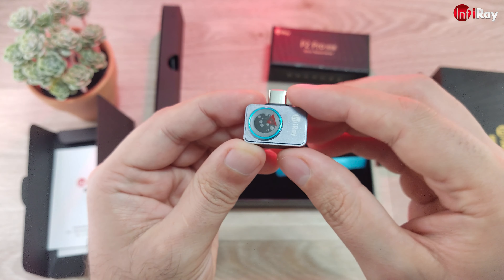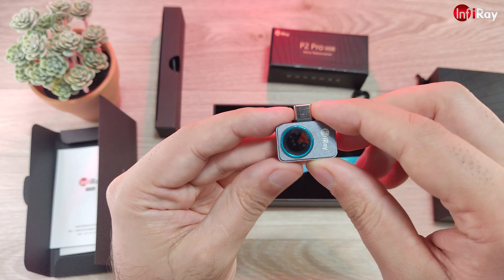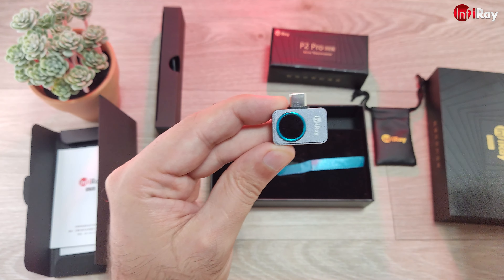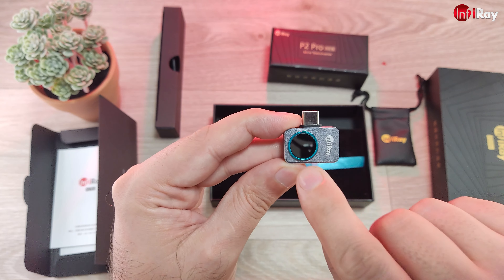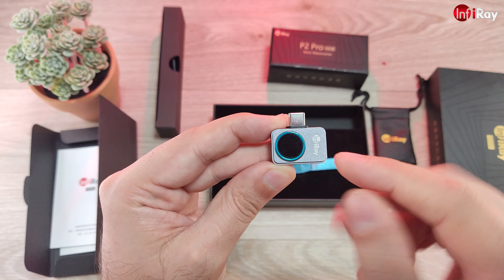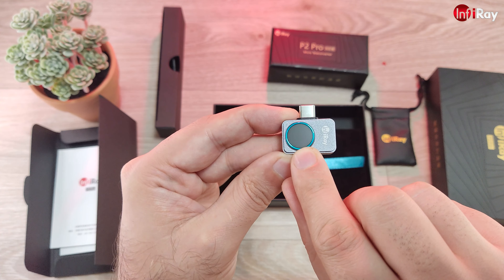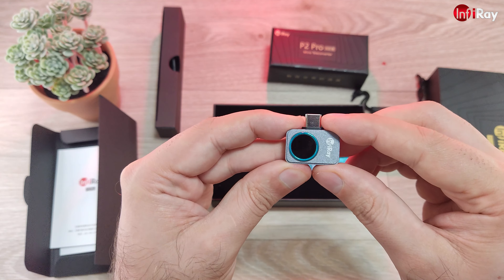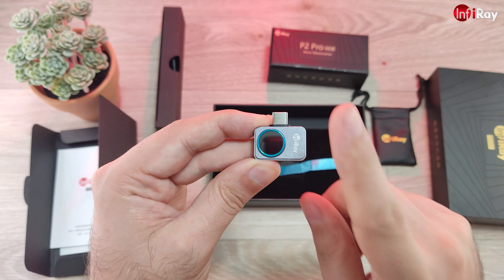And finally, with this pull-out ribbon, you can liberate the P2 Pro. At first sight it looks exactly the same as the ordinary P2. Let's peel this protector off. What I see at first sight, the only difference is this outside window. The lens is basically underneath it — this is a crystal that is transparent for infrared light, and apparently it is also more transparent to visible light because it is not as reflective as the P2.